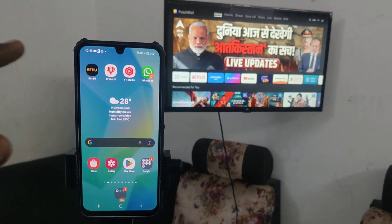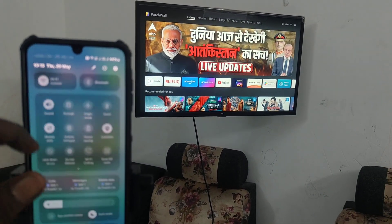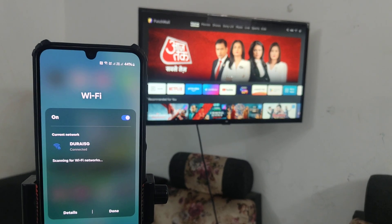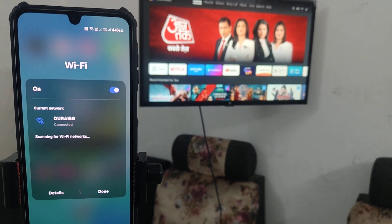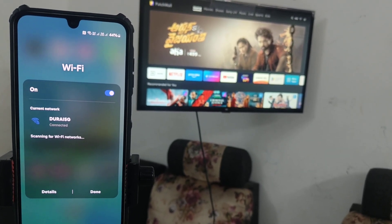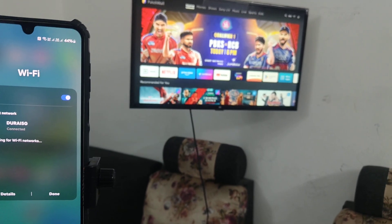In your phone, go to the notification area, go to the Wi-Fi section and long press on it. See here, I have already connected Durae 5G Wi-Fi to my phone. The same Durae 5G network should be connected to your TV too.